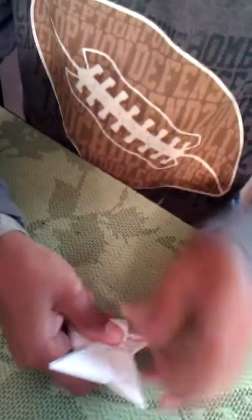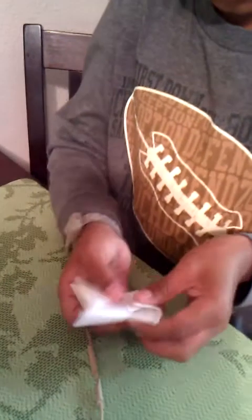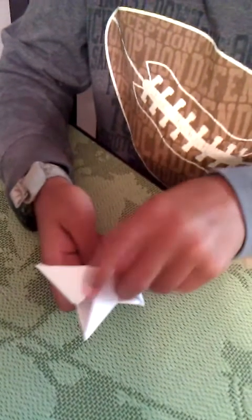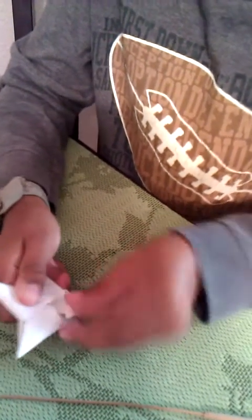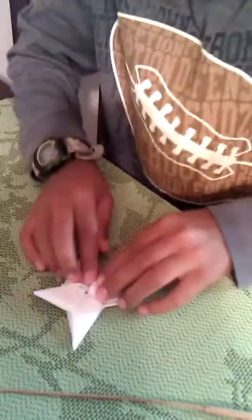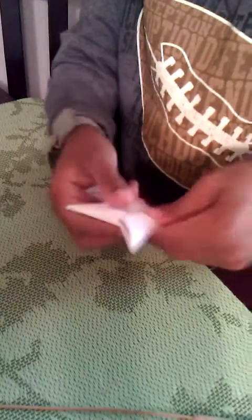If you get stuck, you can get a pencil or something that can stick under this flap and make it a little bit bigger. Just pull it outwards a little bit and tuck it in. And it's going to look like this, maybe a little bit better.